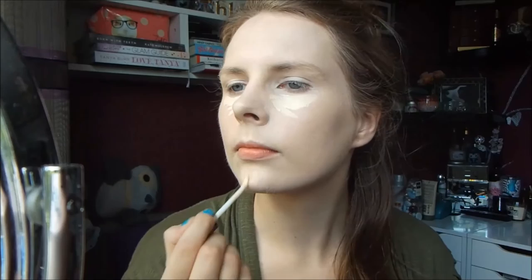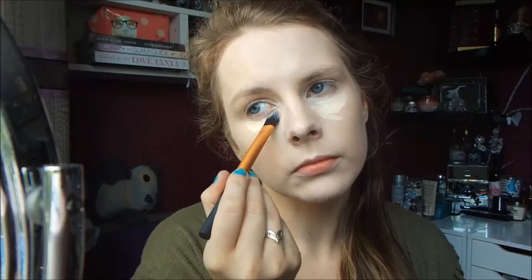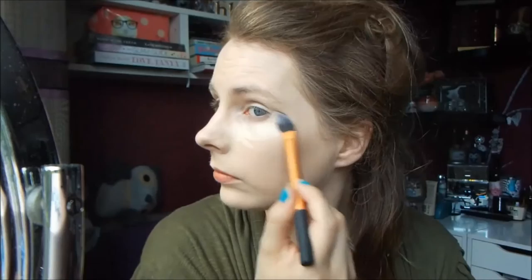Then for concealer and to highlight my skin a little bit — because Natalie's skin was absolutely flawless in this show — I used Urban Decay's Naked Skin Concealer in the shade Fair Neutral and applied this underneath my eyes in a triangle shape, then used the Real Techniques pointed foundation brush to blend this out. I also used my fingers just to make it a bit more seamless.